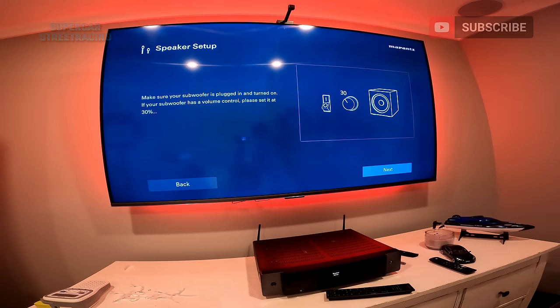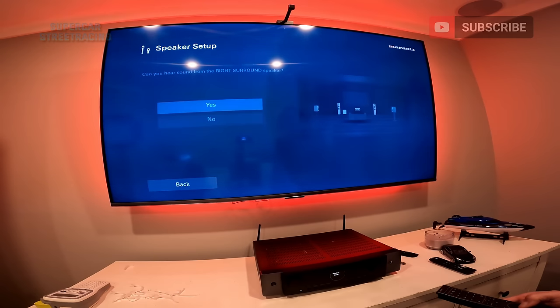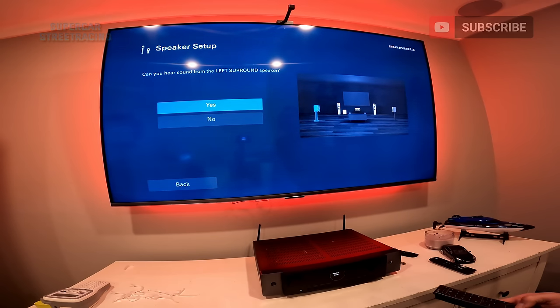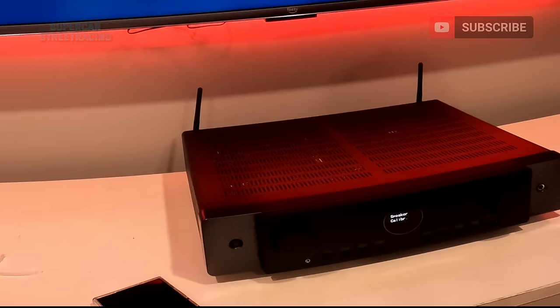I do hear the sub. And then we have the Audyssey calibration — we are going to go ahead and break out the microphone for Audyssey. There is a microphone jack on the front right here to do Audyssey setup. Go ahead and get that plugged in, hit next. I'm going to plug in the Audyssey mic — it is plugged in. Connect the calibration microphone to setup.